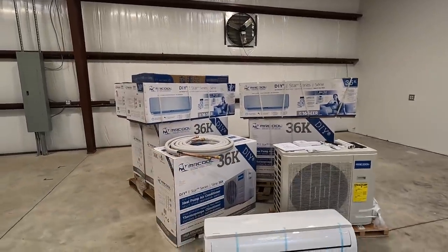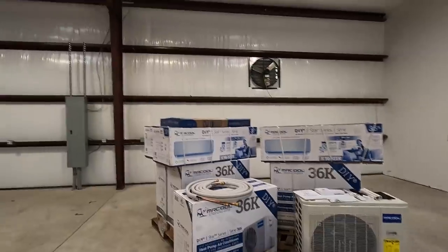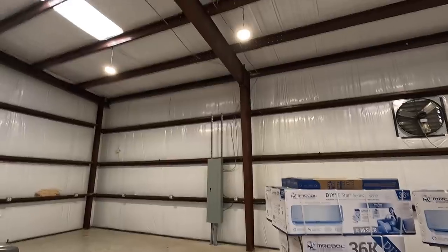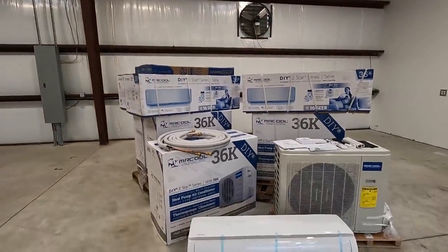We have four of these systems that we're going to be installing. I felt that four of them would be perfectly adequate for my size shop. I have a 2,500 square foot building with high ceilings and I wanted to make sure we had enough cooling to handle the heat. I'm in Florida — it gets extremely hot and humid here in the summertime. This is a heat pump system as well, so whenever it does get cool here, down into those 20s and 30s a few days out of the year, it's nice to have that heat pump to keep the shop comfortable.